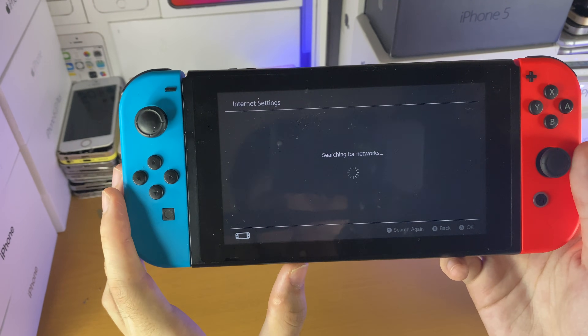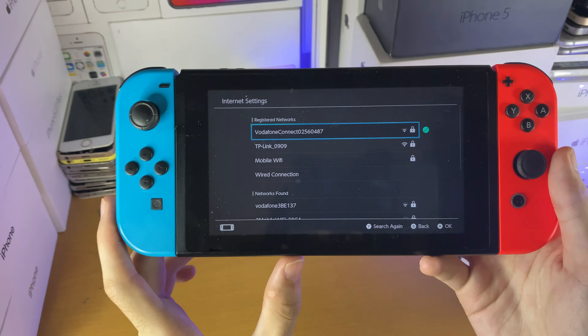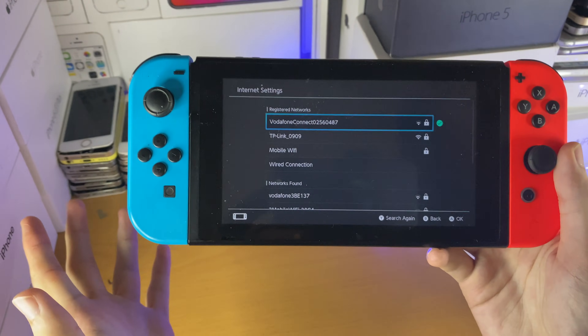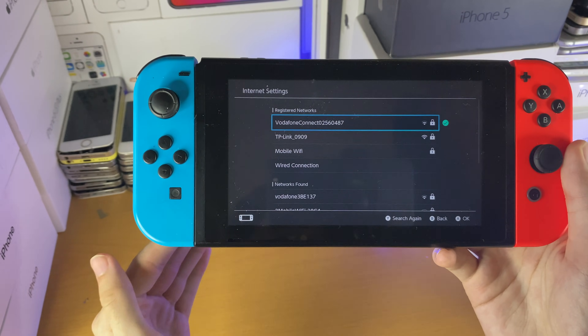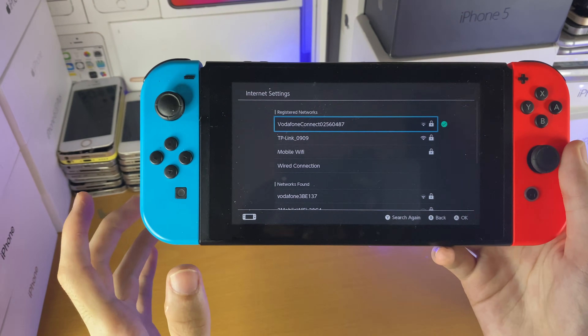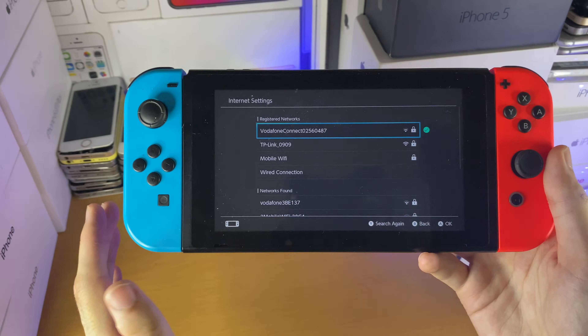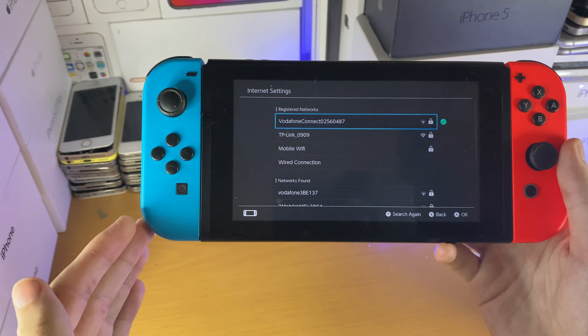If this did not work for you, then the next step is to get closer to the router. You can see I am connected to the Vodafone network. However, if you're in a situation where your Nintendo Switch isn't connecting, keep in mind the Switch's Wi-Fi signal isn't as strong as some other devices. So you need to find where your router is located.